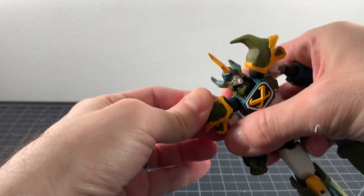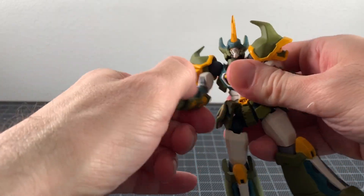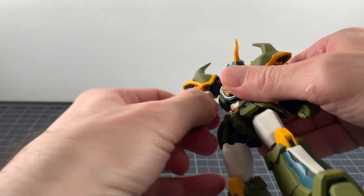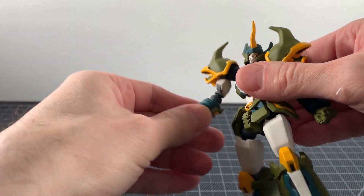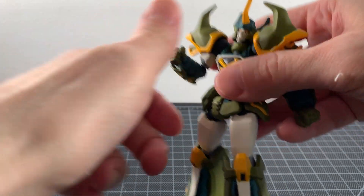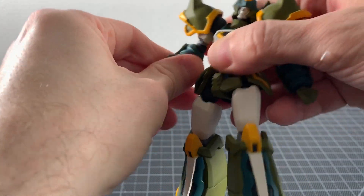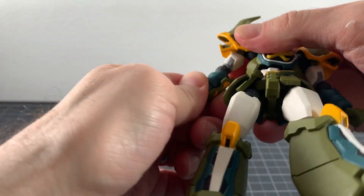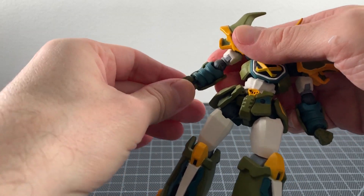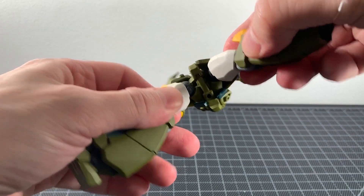There are big Revoltech joints in the shoulders, though the shoulder pads are static and do hinder movement somewhat. You can swivel them around fine. There's swiveling at the elbow, a hinge, and you get a hinge at the wrists with swivel as well.